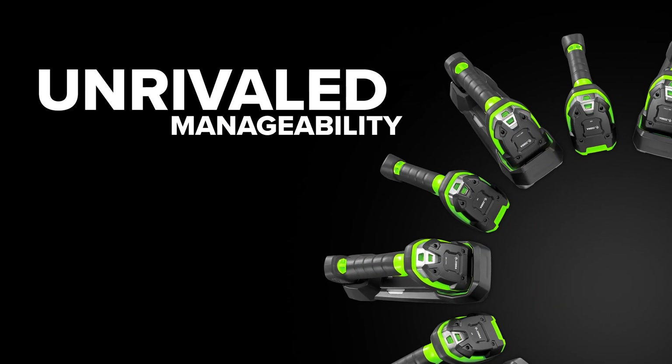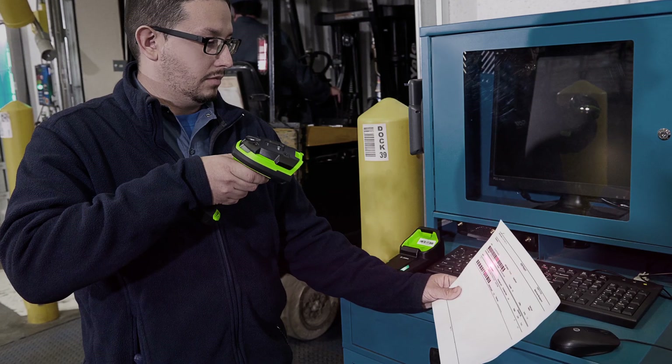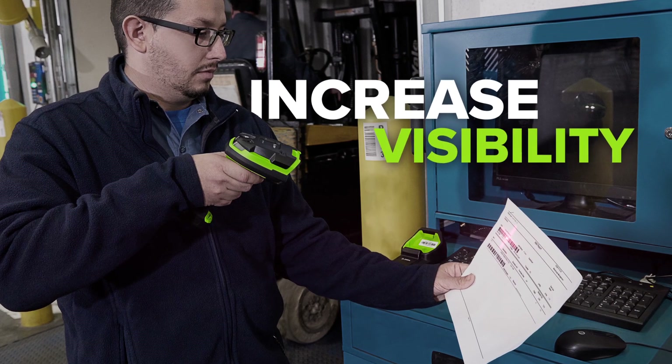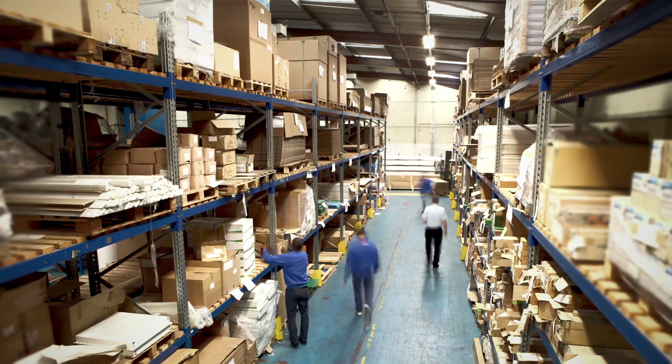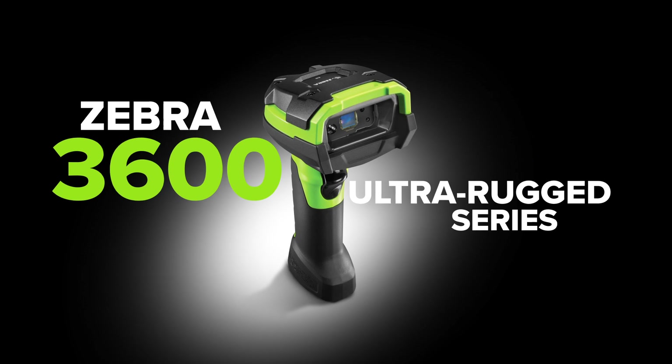All backed by the manageability of Zebra's productivity-enhancing tools — remotely access information, configure devices, increase visibility into your scanner fleet, and much, much more. Minimize downtime, maximize productivity, and flex some serious muscle. With the Zebra 3600 Ultra Rugged Series handheld scanners, unstoppable performance starts here, only from Zebra.